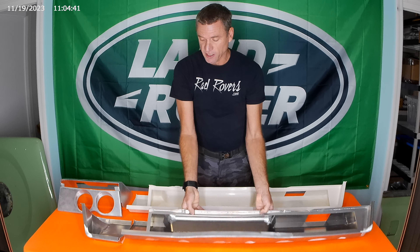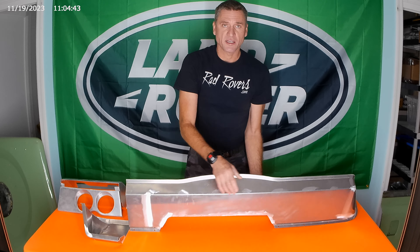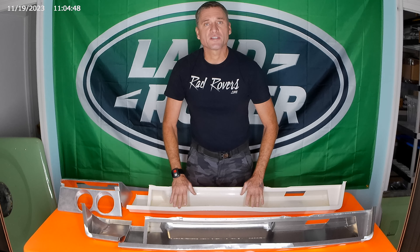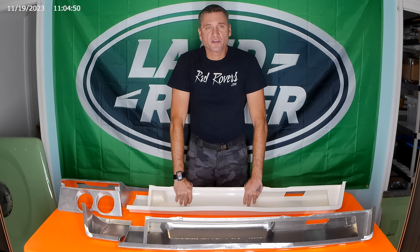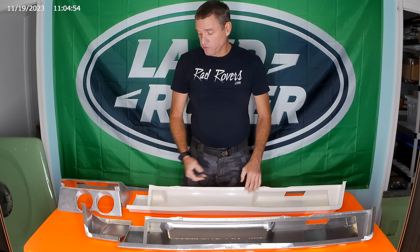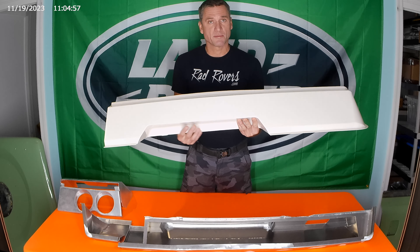That is one order for the whole lower section. And if you want something modified, we're happy to do that — like if you want to have your holes cut out here and there for your cab heaters, just feel free to let us know. Give us a call and we'll be happy to accommodate you and make some modifications.